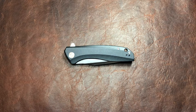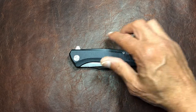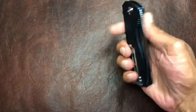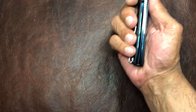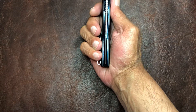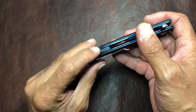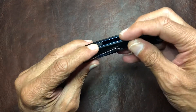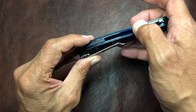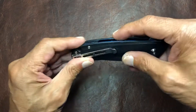This is a Civivi, so it's WE Knives' budget line, so you're looking in the neighborhood of 40 bucks for this knife — which is really a screaming deal. It's pretty solid, the blade centering is just about dead on, and the fit and finish is pretty decent. I can't really tell if they crowned the edge off or not — feels like maybe they did, because there's nothing sharp in there.